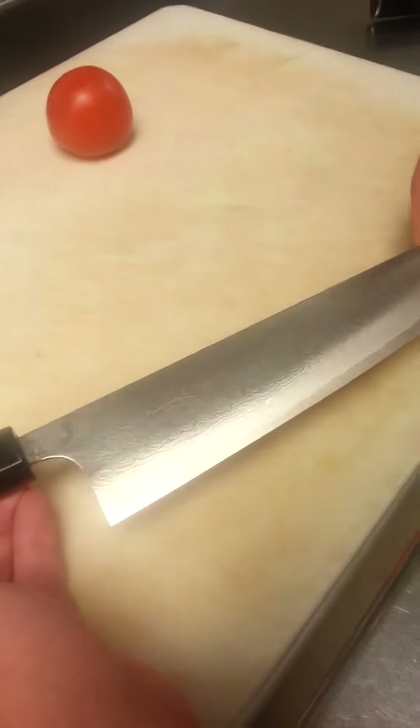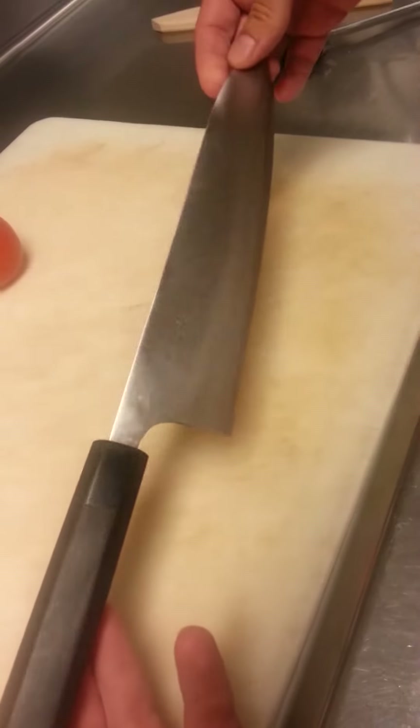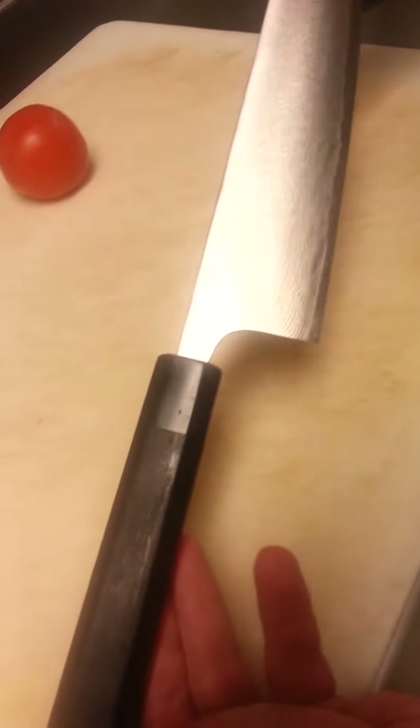See how beautiful the Damascus pattern on it is. So what this is — it's the Asai PM 240 millimeter Gyuto, made by Master Bladesmith Asai.